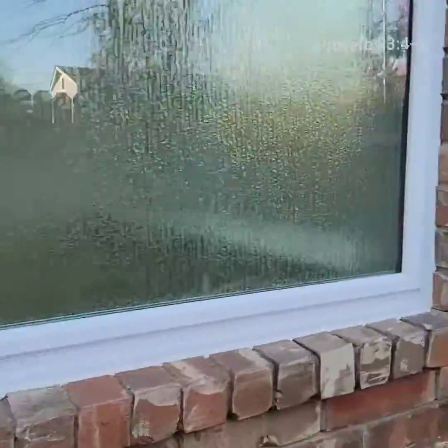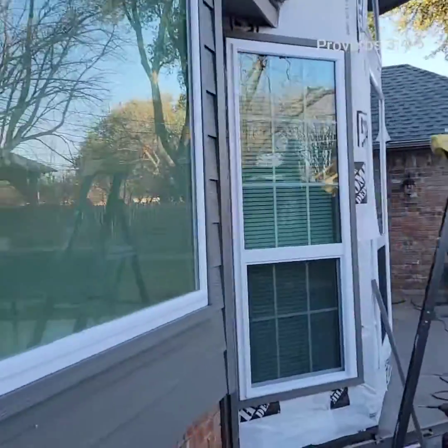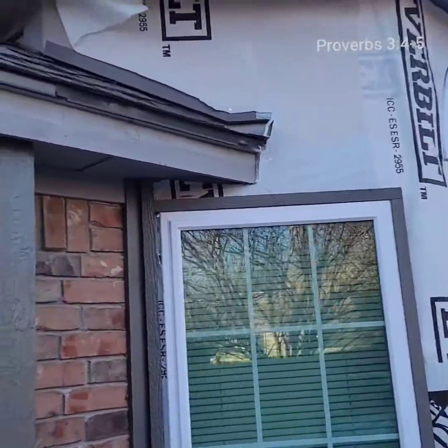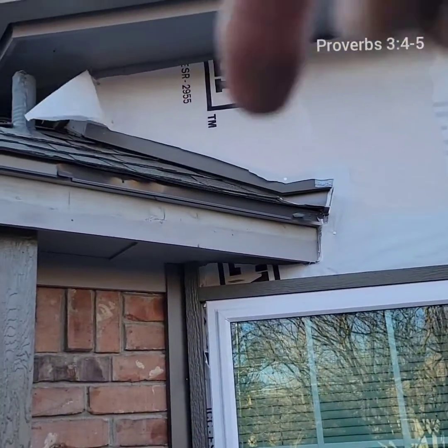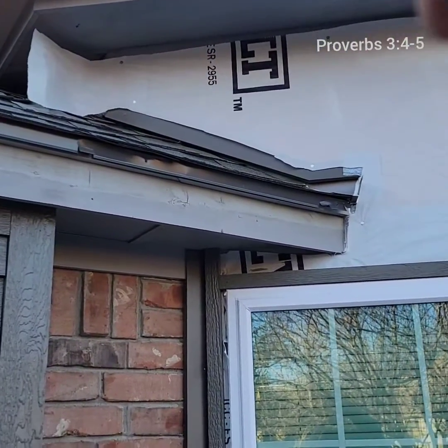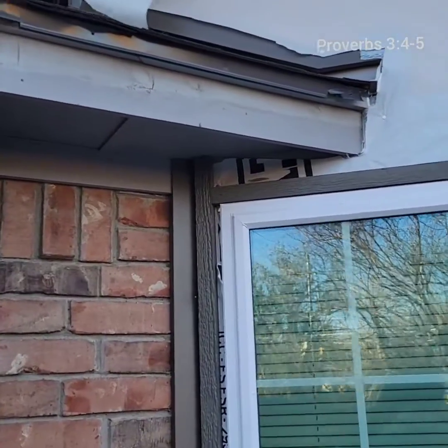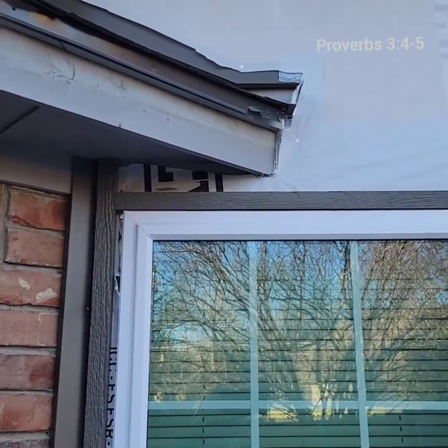I want to show you one of the things we do. We took down the gutters and we put — this isn't taped or anything yet — but we put flashing coming down the roof up here, and we put a kick-out flashing into the gutter right there. There was no kick-out flashing on either side of this thing, and that's why — one of the reasons — water was getting behind the siding and rotting.